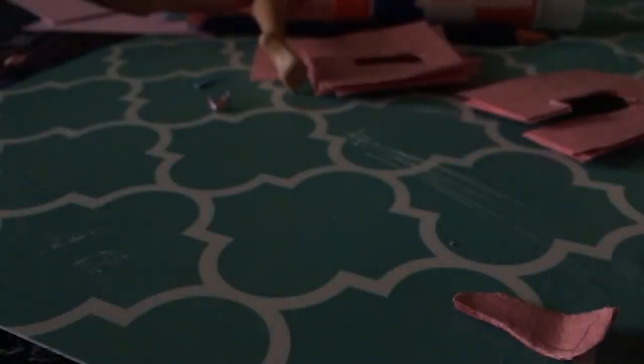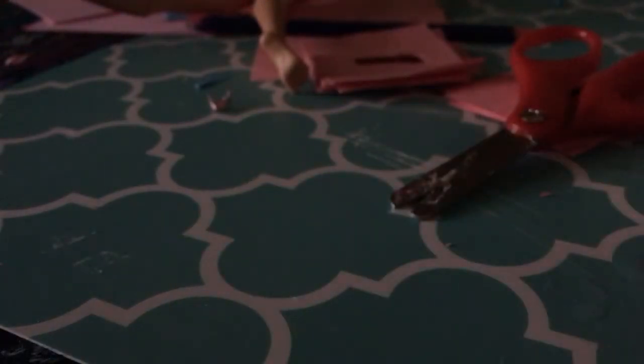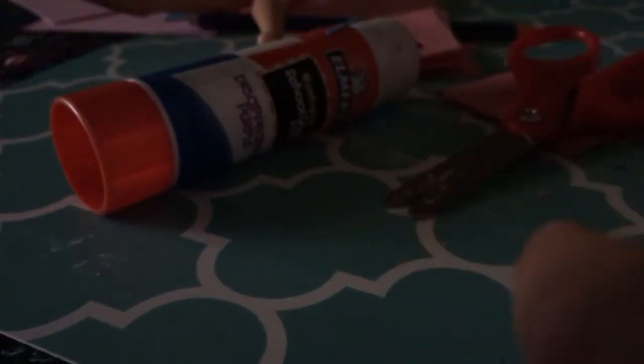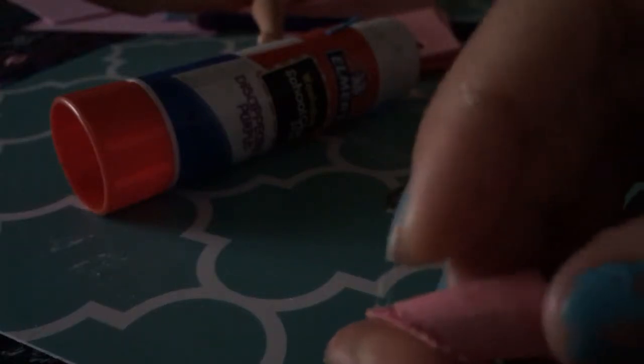Then cut off the point at the end so it doesn't hurt her foot. Cut glue all over the heel of the sole and on the heel itself. Then attach, hold firmly, and let dry overnight so you don't accidentally peel it off. Cut it so it lays flat and press firmly onto the shoe.